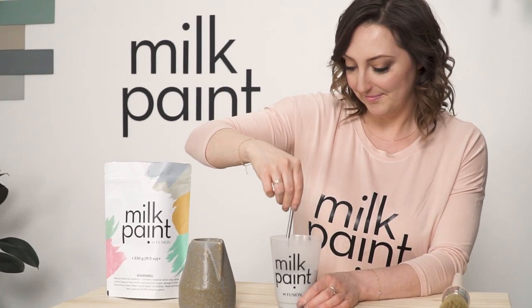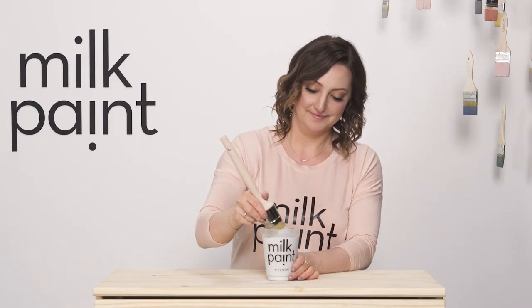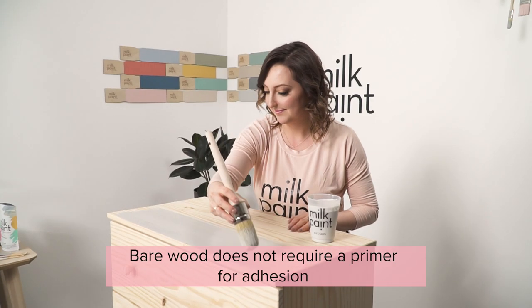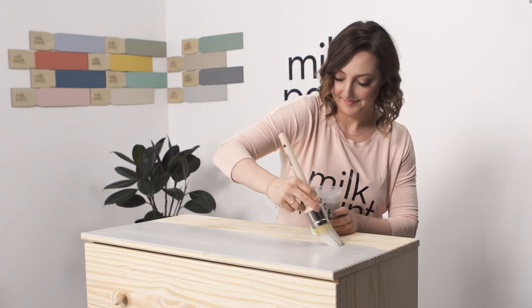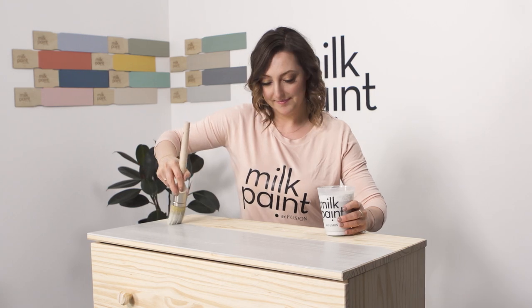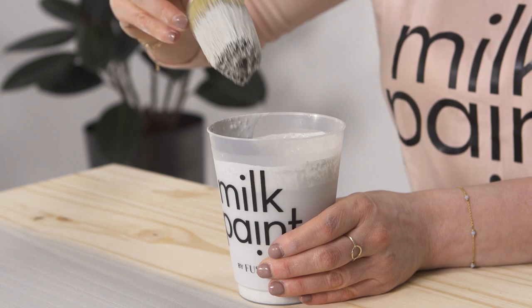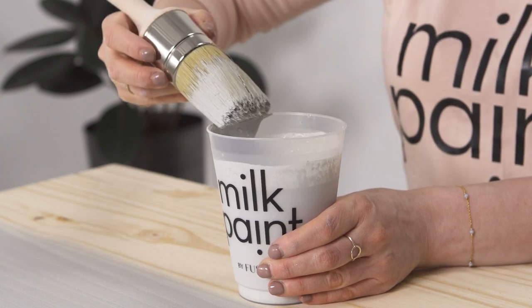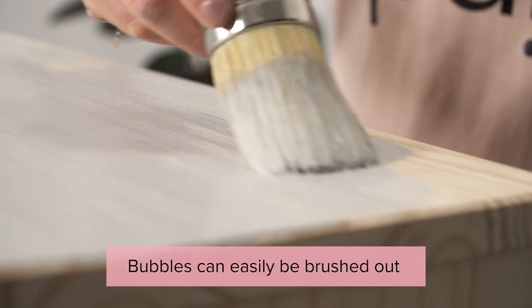Let's apply our first coat to the top of the piece. When applying milk paint, it's easiest on a flat, horizontal surface as the paint can soak in. Sometimes on vertical surfaces, you need to be a little more careful as the paint may run or drip. I like to soak the brush in the milk paint and then wipe off the excess on the rim of the container so that I don't have too many drips or runs. This is especially helpful on a vertical surface.